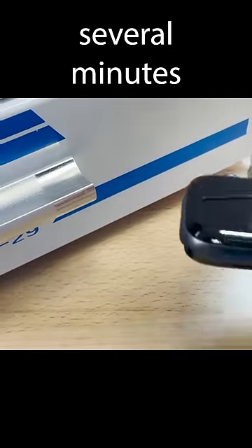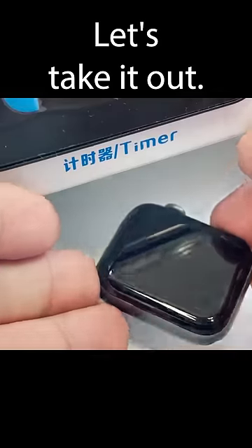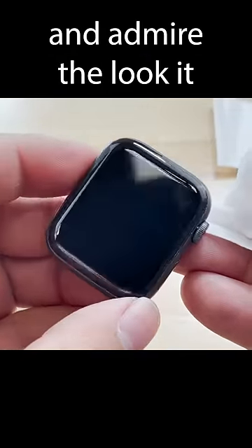It needs to cure for several minutes under UV light. Let's take it out, clean up any overspill, and admire the look it has.